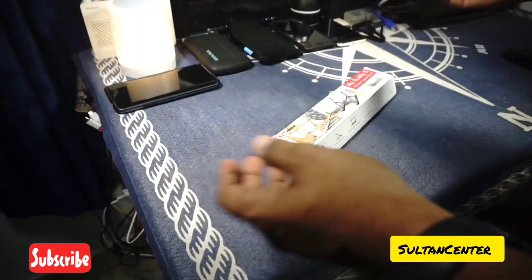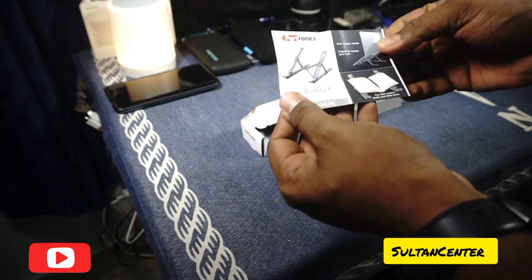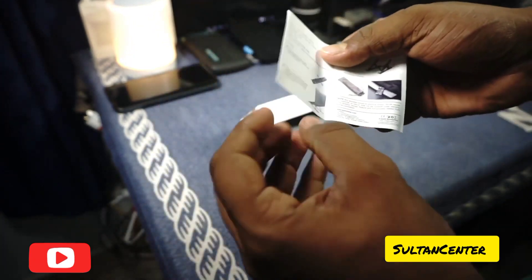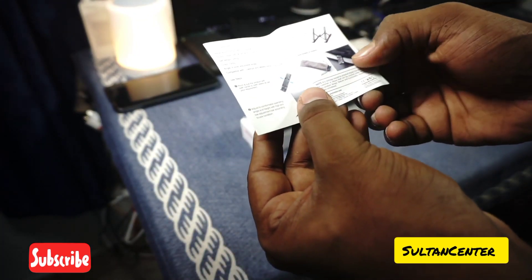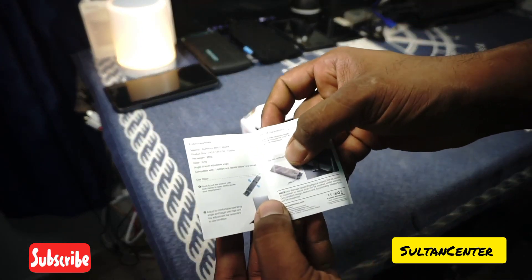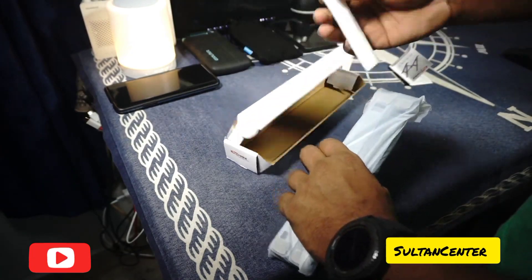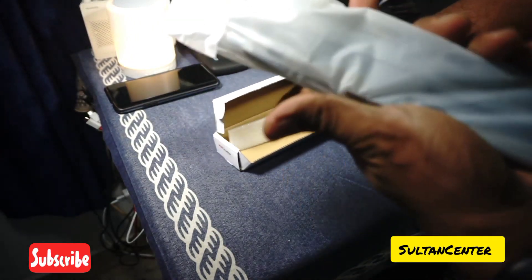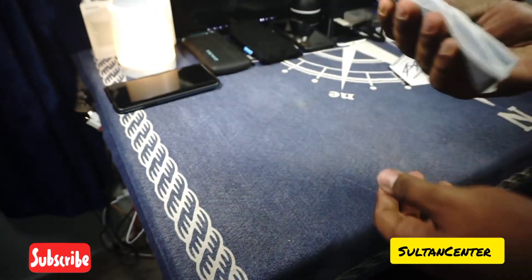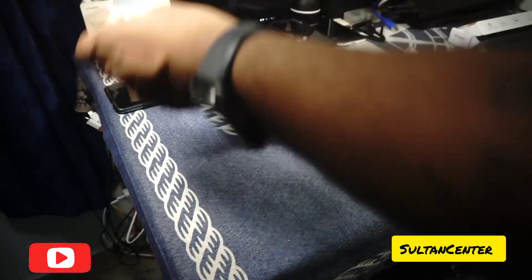Let's open it up. First, you get a user manual — not sure you really need one. It can also be used as a bookstand, which is interesting. There is a bag shown but it's not included, which I would have loved. It comes with foam padding so it doesn't get damaged in transit. Even though it's 260 grams, because it's a very compact unit it does feel quite heavy.